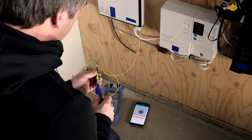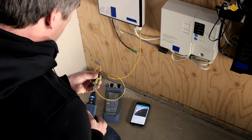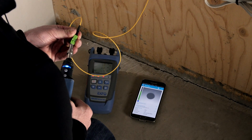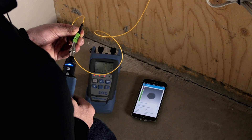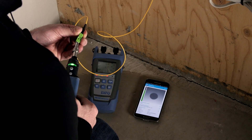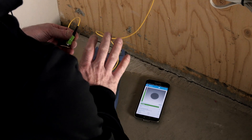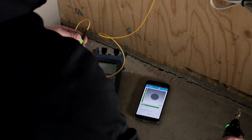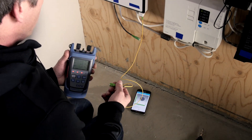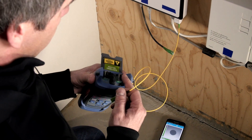I'm just going to run a quick cleaning. Now it's clean, so we do this on all the connectors — cleaning everything — and then we're ready to actually connect the unit and do the testing. First thing is to make sure we connect the unit correctly.